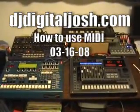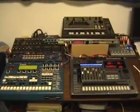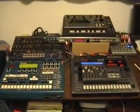Okay, so you probably got more than one piece of gear now, and you want to know how to make them all sync up together with MIDI. Well, I'm going to try and show you.